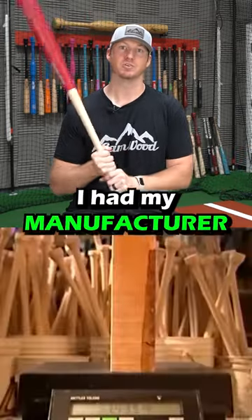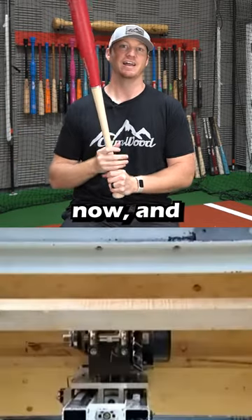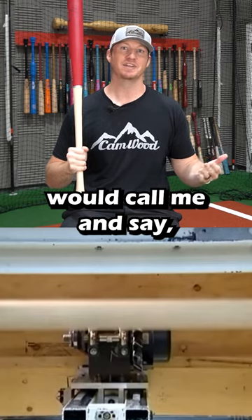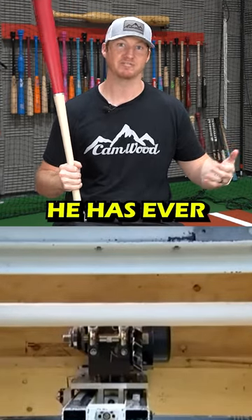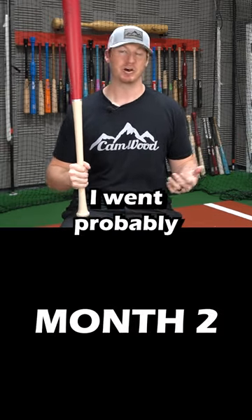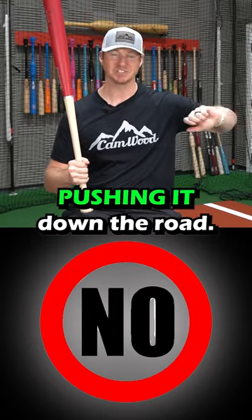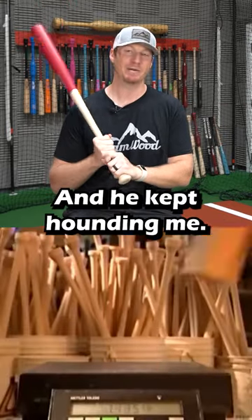I had my manufacturer who's been in the woodworking industry for 20 years, and he constantly would call me and say this is by far the best wood he has ever seen used for a baseball bat. I went probably three months telling him no and pushing it off, pushing it down the road. And he kept hounding me.